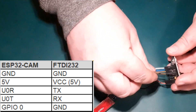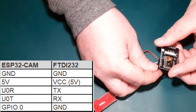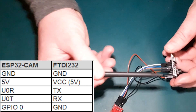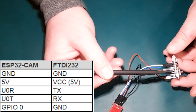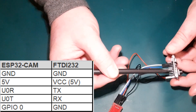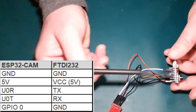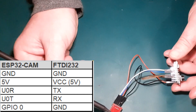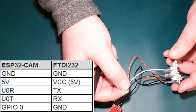The only other important connection: you must connect IO0 — the 3rd pin down from the top on this side — to ground, but only when you're programming the device connected to your PC with the Arduino IDE. When you want to use it as a camera after programming, that IO0 pin must be disconnected from ground, else it will not work.